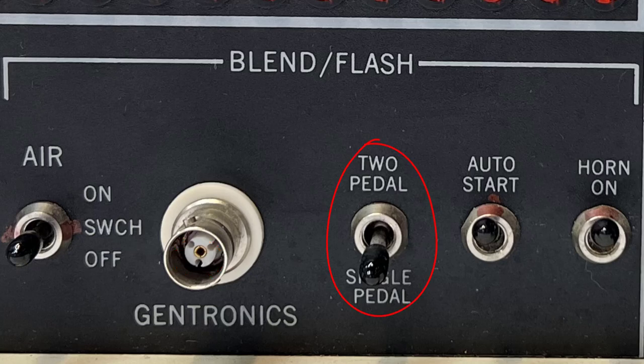This switch applies only when pedals are connected to the back of the machine. The two-pedal setting enables you to control the electrolysis and thermolysis energy separately. The single pedal controls both electrolysis and thermolysis together — when the pedal is pressed, the probe is energized with electrolysis and thermolysis energy, and stops when released.